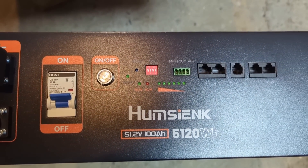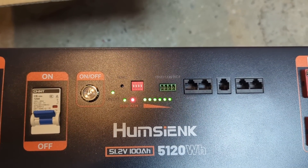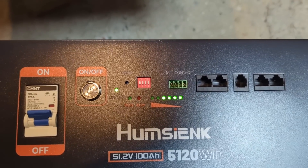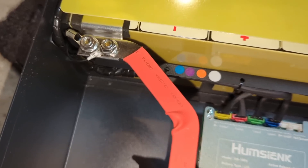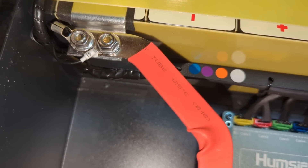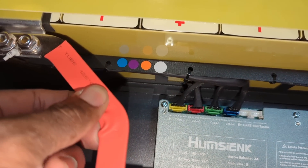Everything seemed to be working as it should. Let's turn it off and open it to see how the inside of this battery looks. I just pulled off the cover and I am impressed with the quality of this battery — they are using bus bar.